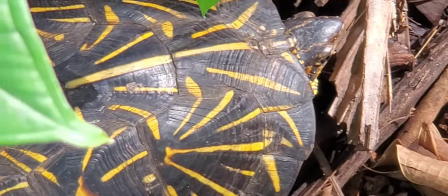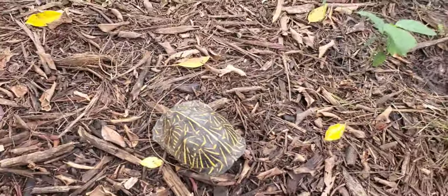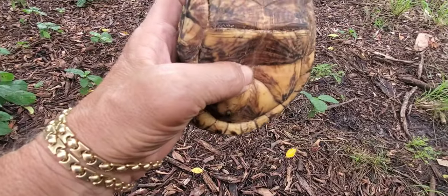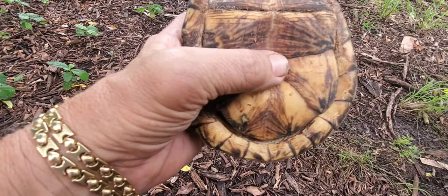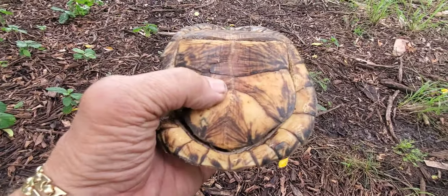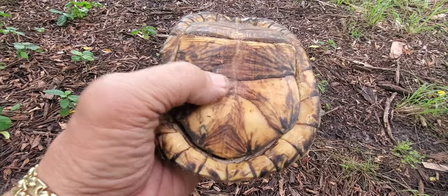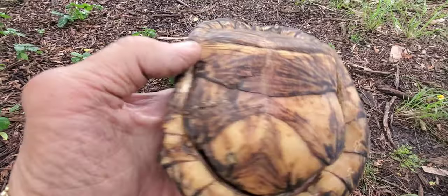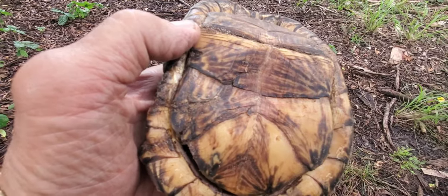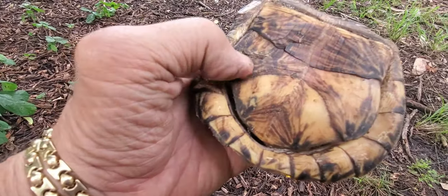He knows — okay, there he goes. This is how they protect themselves. Now I'm gonna show you how I know he's a male. There he is — you see this little arch in here? Immediately you can tell it's a male. So when he mounts a female, this arch will go over her shell and he'll get a better angle to mate.